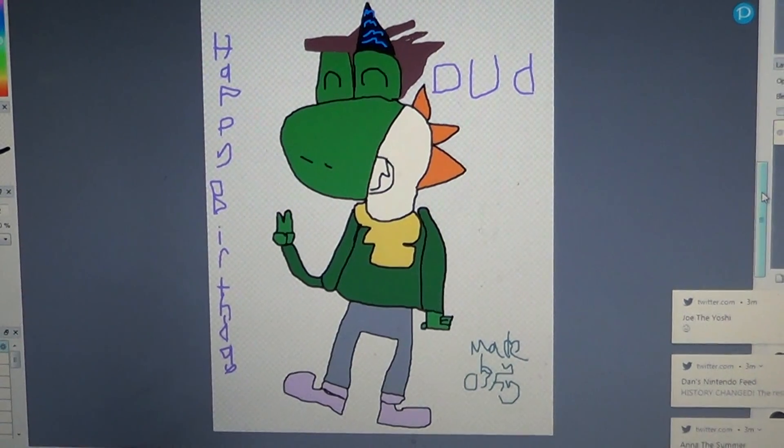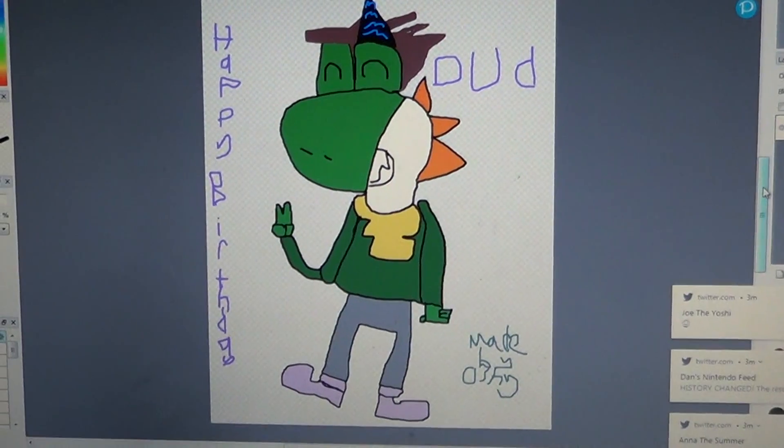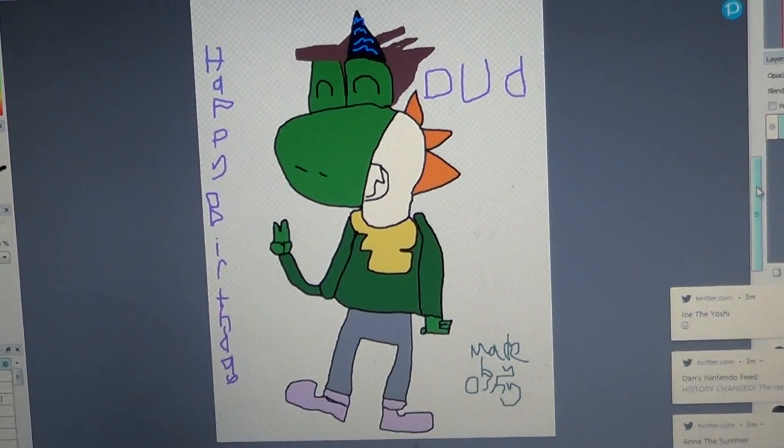It's very him wearing the clothes I did. Yoshi normally doesn't wear clothes, but this particular Yoshi does. Lucky Dino.